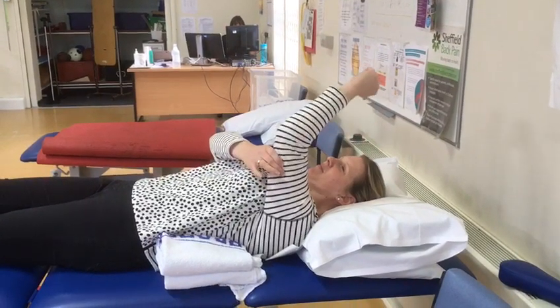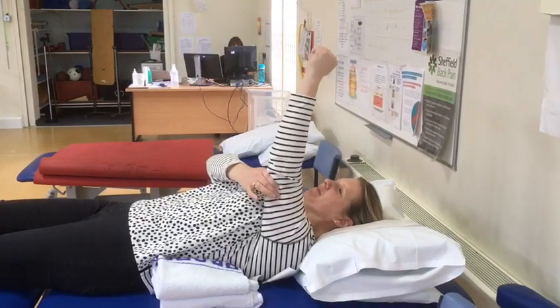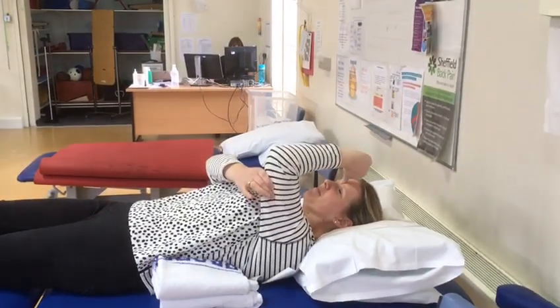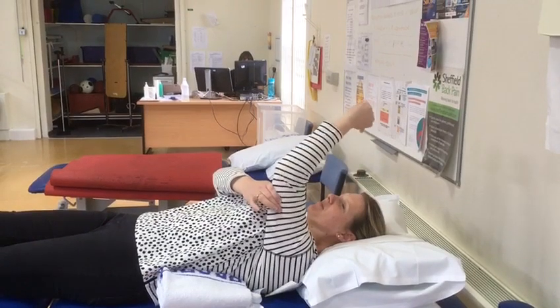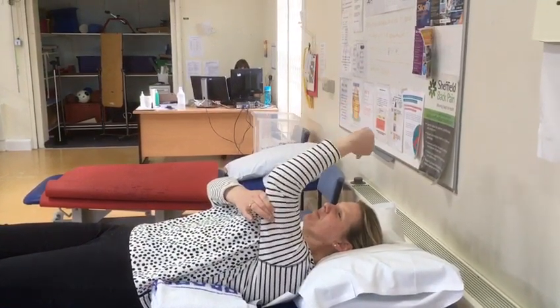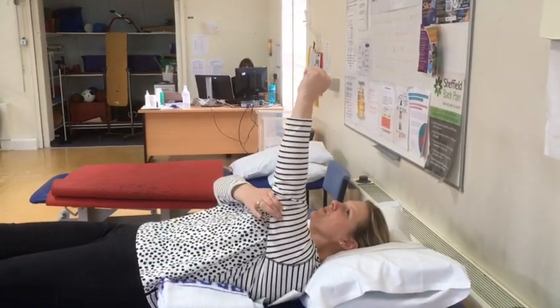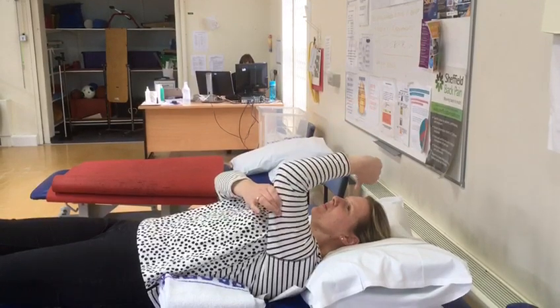In lying, you then start taking your thumb down to your forehead and then extend back up again. Sally is putting a hand around the joint to improve the joint position sense when doing this exercise. Alternatively, you could wear an elastic compression bandage.